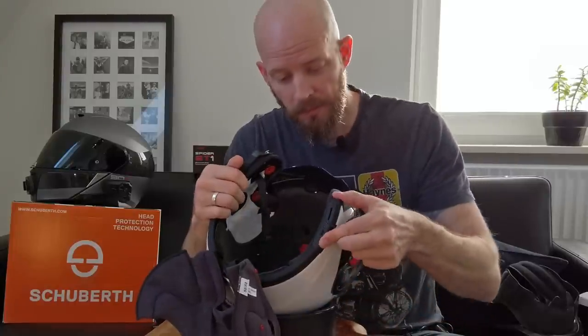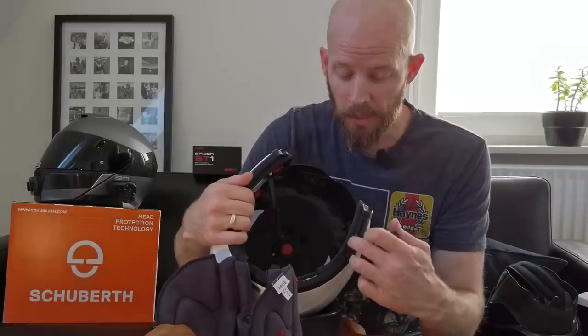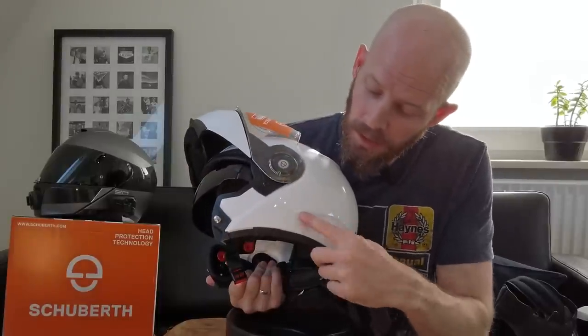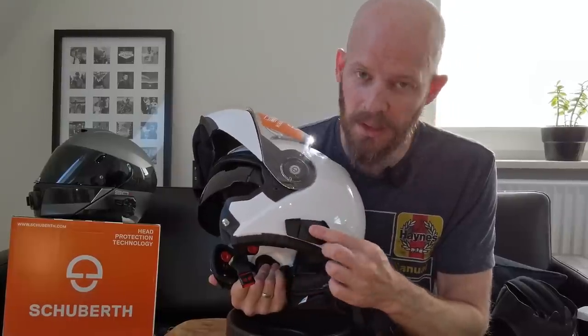Actually on second thoughts, this slider is connected to a cable which runs along the edge of the helmet, and I don't want this clip to interfere with that cable — I don't want to pinch or kink it. So I'm actually going to use the adhesive mount after all. The helmet has this little flat area and then a ridge, and it looks almost as if it was made perfectly for this helmet because it fits in that little edge absolutely perfectly. I love it when a plan comes together.